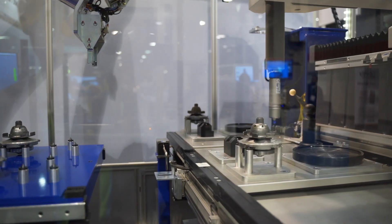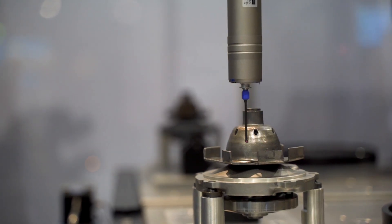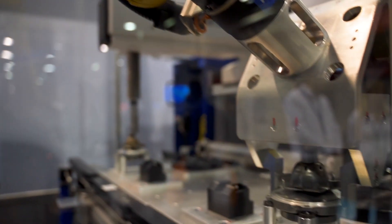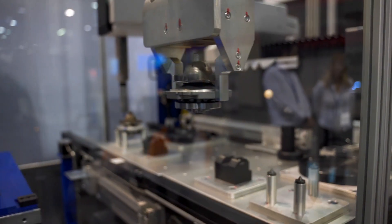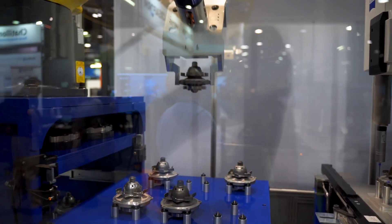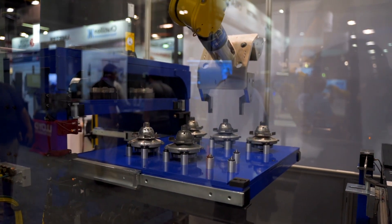We've helped solve some of that with a product that's ready to go — they can install it right on their shop floor with the CMM and the robot all together in a self-contained package. There are many different ways we can apply the metrology equipment in-line or at-line to get the information you need to control your process quickly.